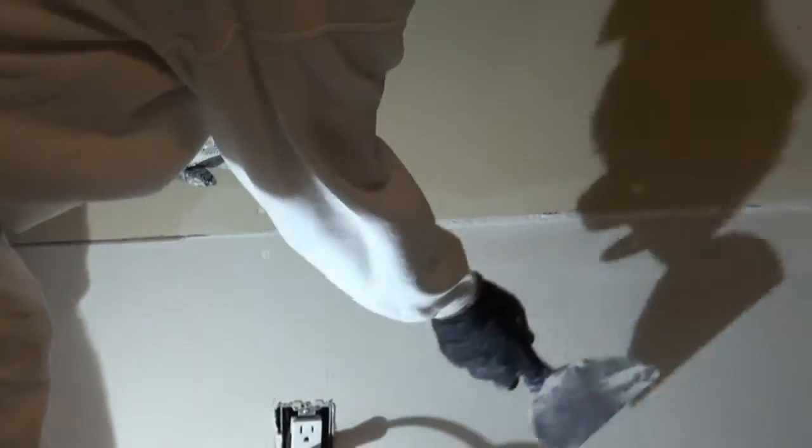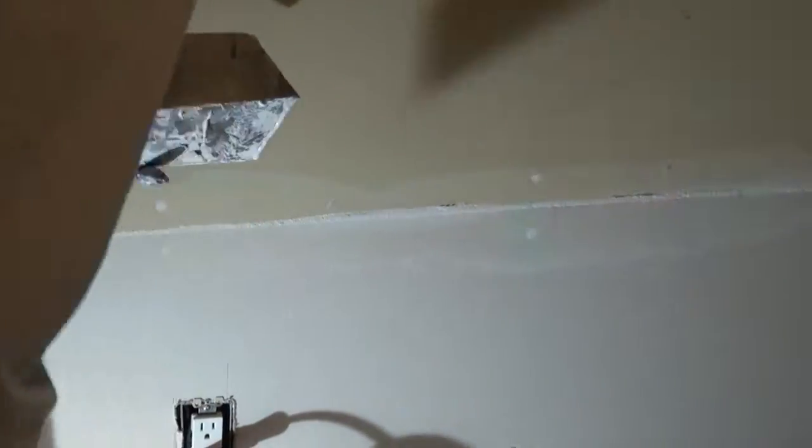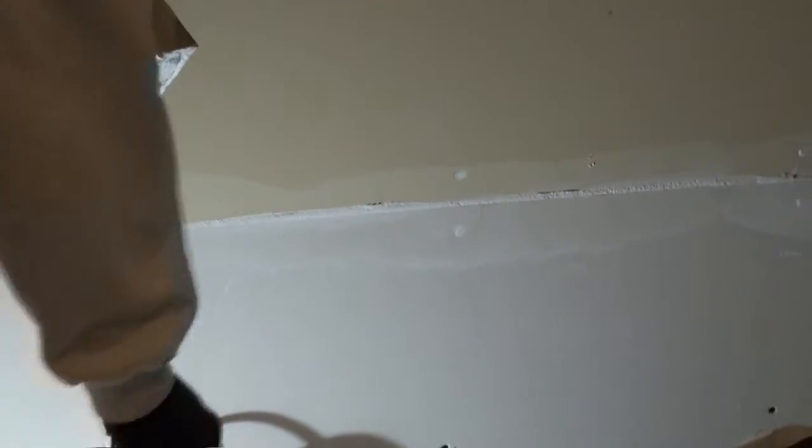When you're filling, you want to make sure to pull the excess off, because later on we're going to have a piece of tape that goes in here, and we don't want it to have a big hump.